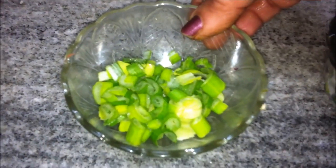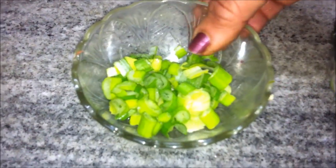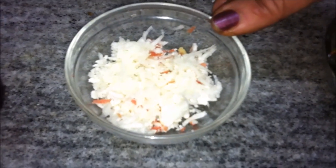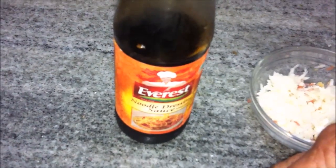Two spring onion shoots, finely chopped. Cauliflower florets — two or three — these have been grated. A capful of soya sauce, about 20 ml.